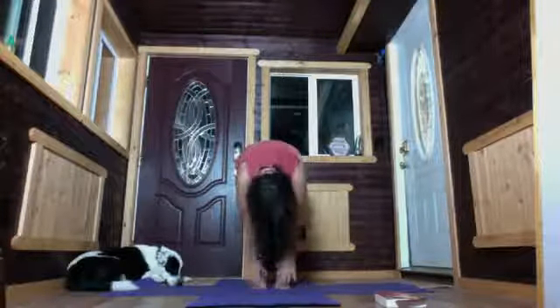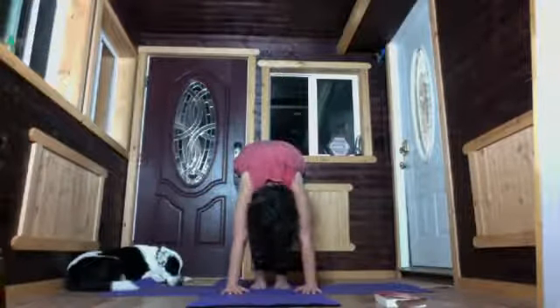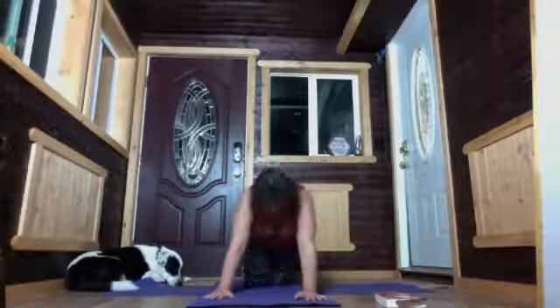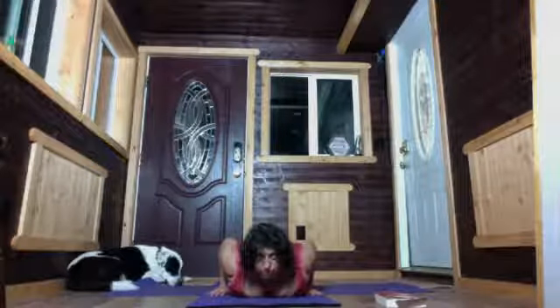Bring the hands to the thighs, inhale halfway up with a flat back, and exhale to fold all the way down again. Bend your knees and make your way onto your belly — if you need to turn around on your mat, you can do that. Bring the hands next to the chest.